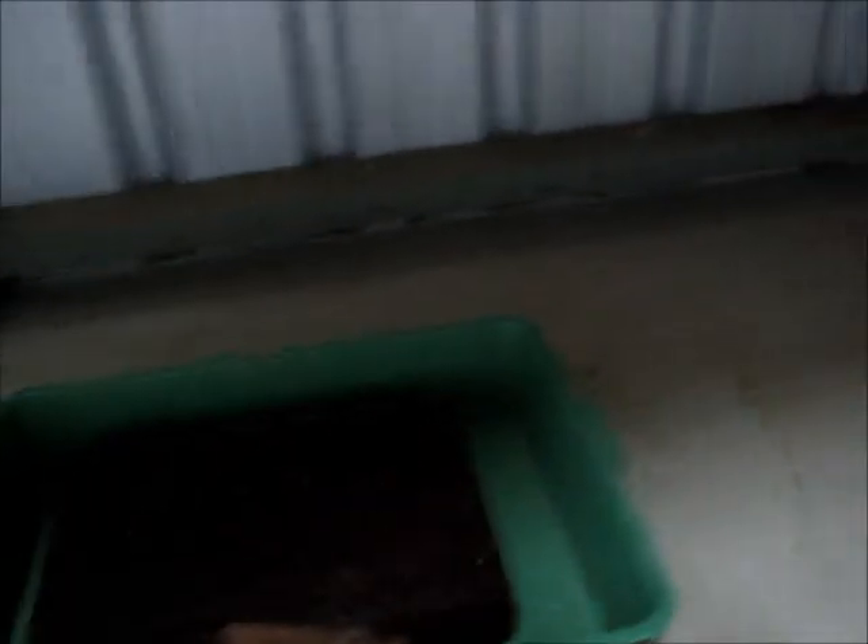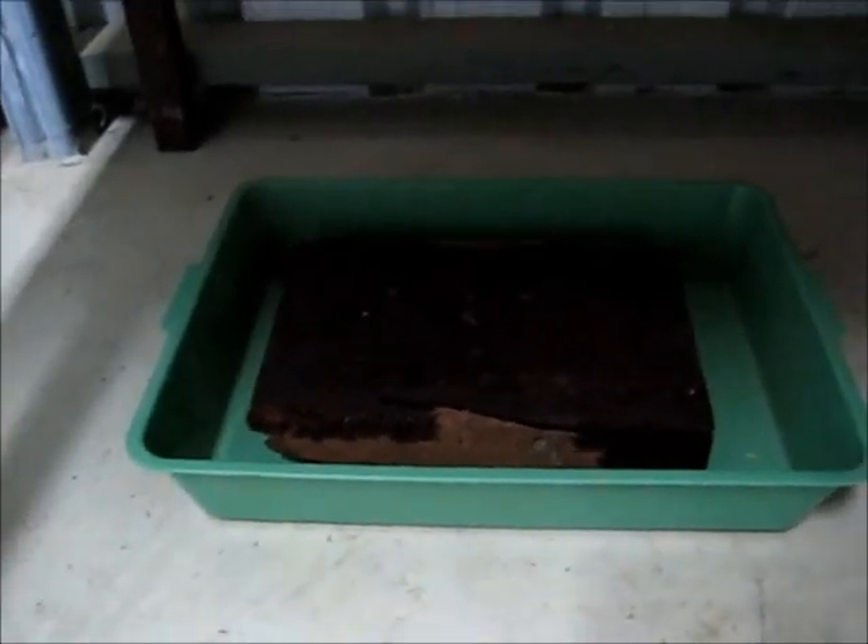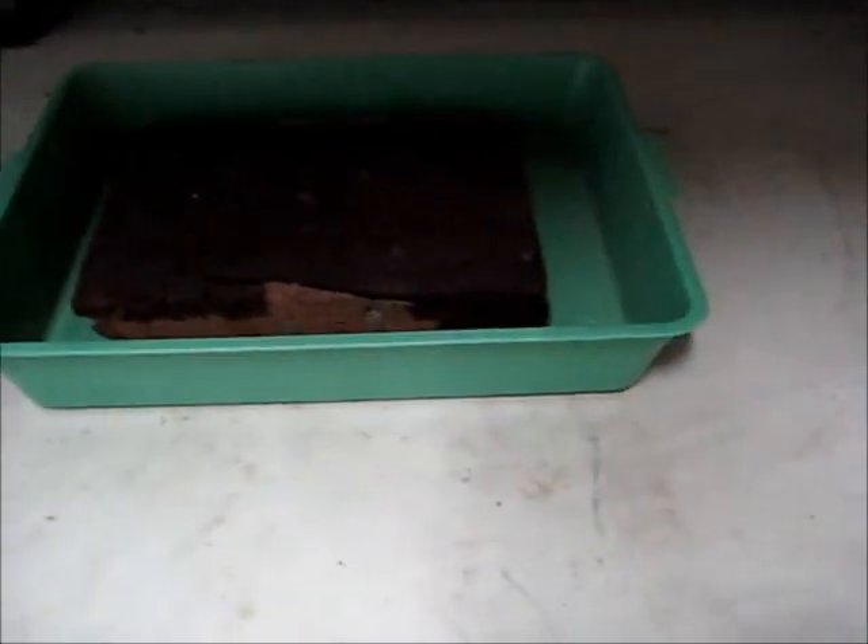I've had it set up here under this table. As you can see, a block of wood in a cat litter tray just to catch any acid - stop the acid from going on the concrete. That block of wood is actually absolutely saturated in the acid, probably because I overfilled it with the Epsom salts and new electrolytes, so the excess acid just boiled over.